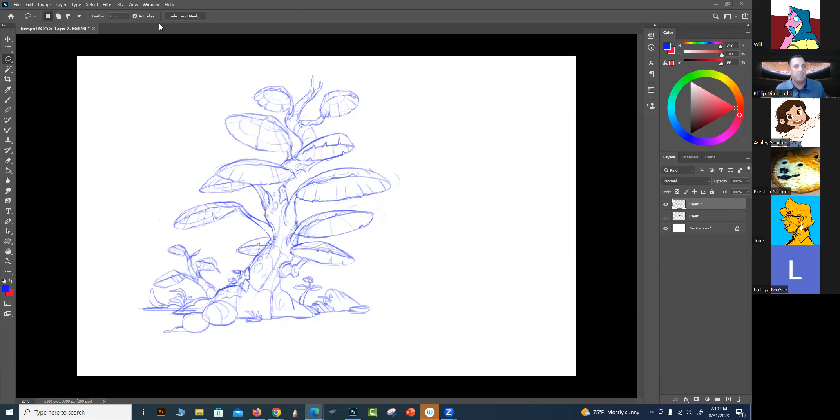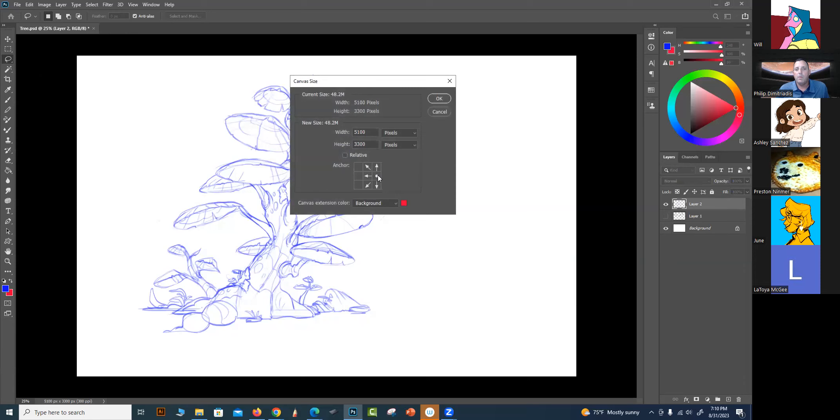I want to expand my frame a little bit, so let me do that really quick. Phil, I have a question - what kind of coffee do you usually get at Starbucks when you go sketching?